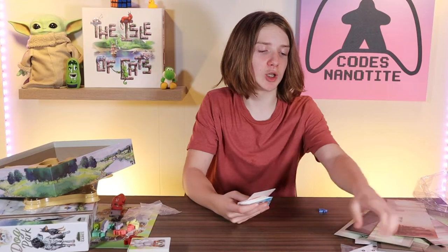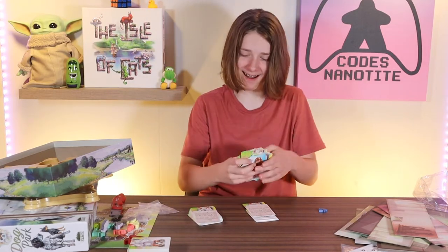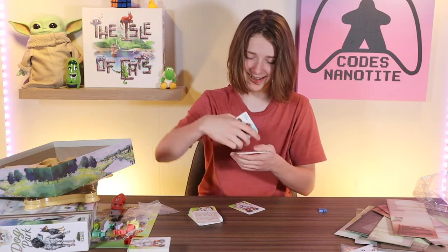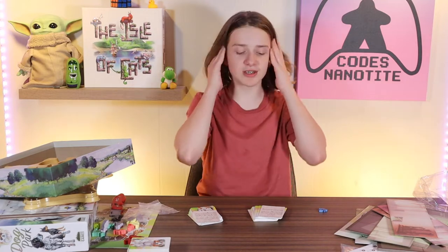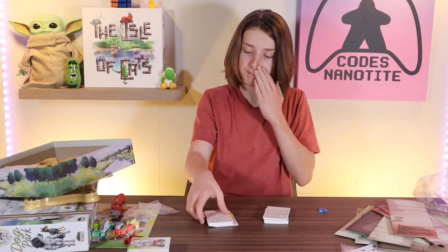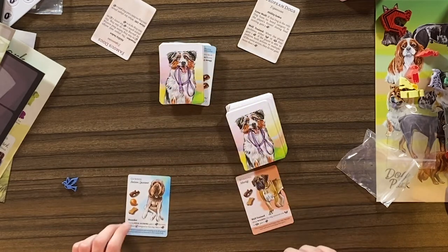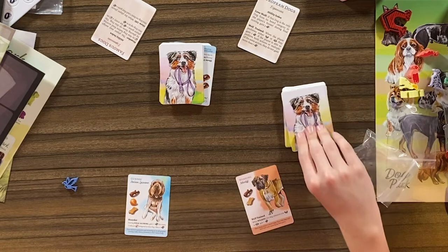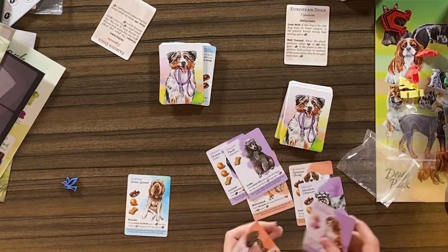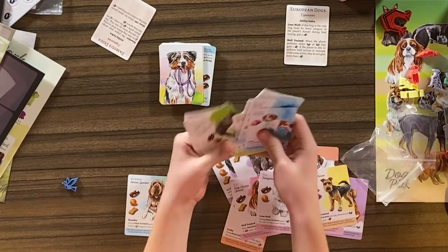We're back and we're gonna look at the expansion cards. There are two expansions: the Famous Dogs expansion and the European Dogs expansion. It shows the cards — different dogs like an Italian Spinone and a working mastiff. Then there's a ton of dog cards. These are the European dogs — just a bunch more dogs in there. I think this is gonna be a fun game.